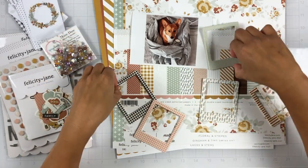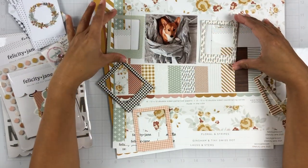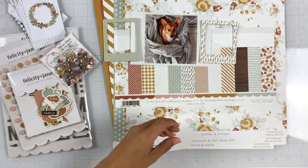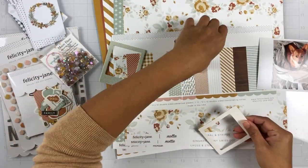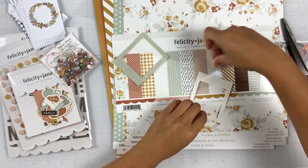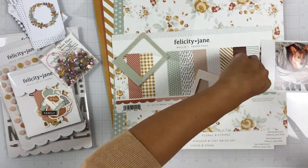The collection came with chipboard frames, and if you are familiar with my work, you know I have a hard time using chipboard frames. So when I usually get them, I turn them into sequin shakers. I thought they would be perfect for the Maze Days sequin mix.